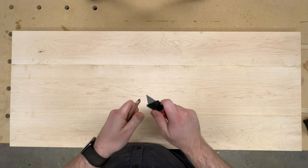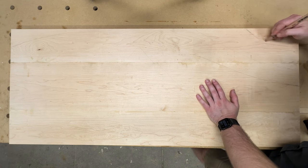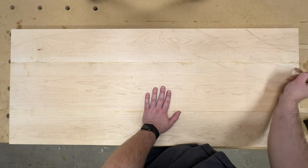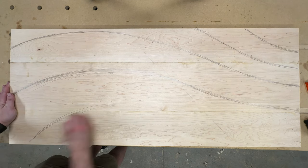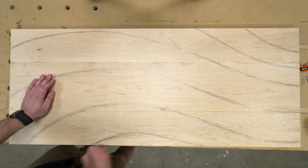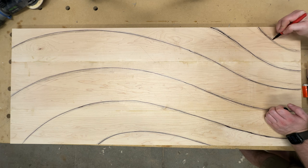I set up this overhead shot just to show how I drew this shape, but it's pretty straightforward. I just kind of copied what I did on the smaller test piece and stretched it to fit. I also went over the lines here with a Sharpie just so I knew where the lines were when I started grinding everything, because I knew it was just going to be a mess.